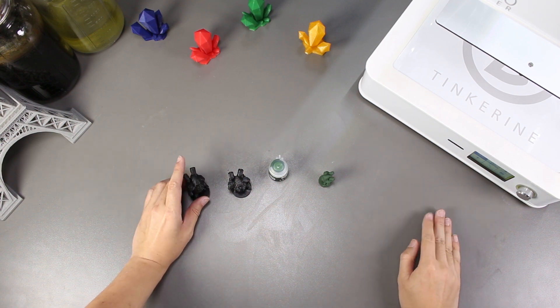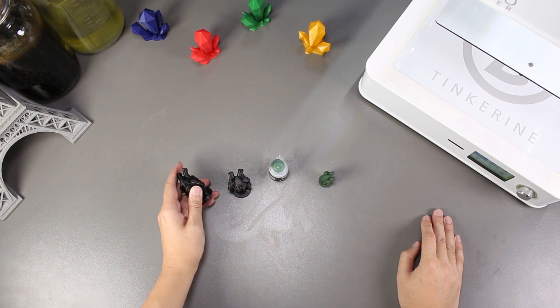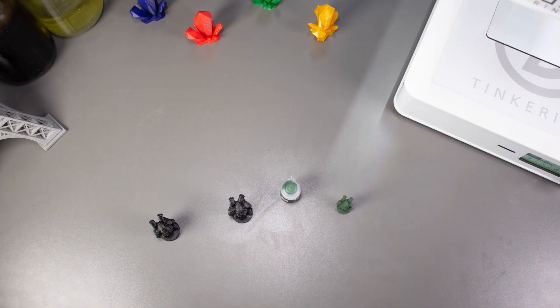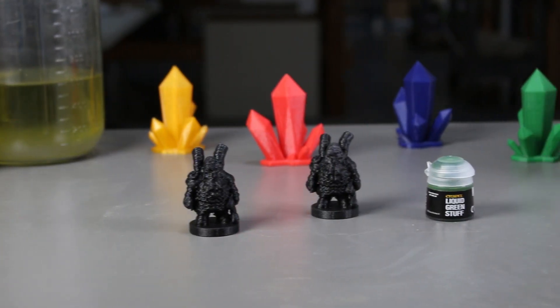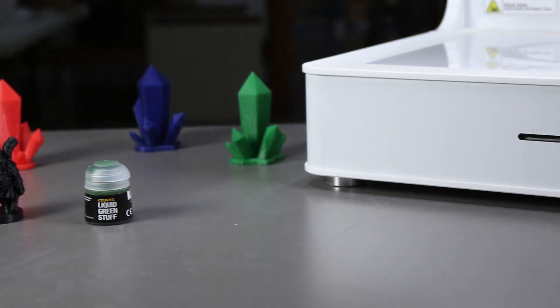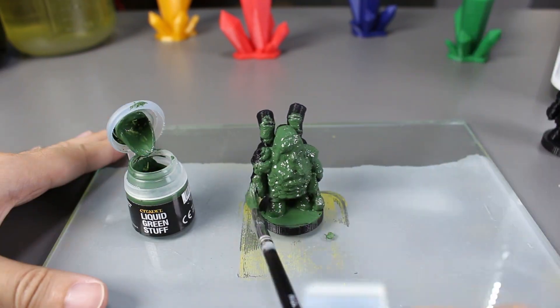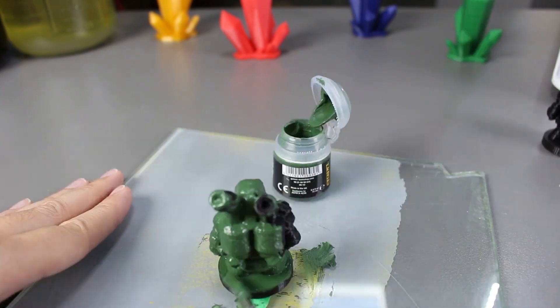Welcome to another episode of Tinkering Experiments. In this episode, we will be attempting to smooth the print after we applied liquid green stuff on it. I was reading on forums that after the application of liquid green stuff, you can actually smooth it out completely with just rubbing alcohol. I was really curious and wanted to test it out today and see if it works.